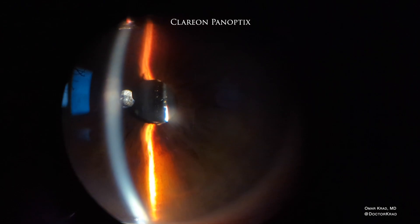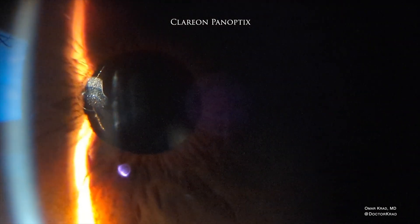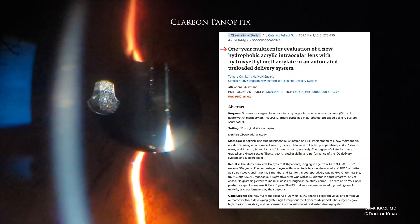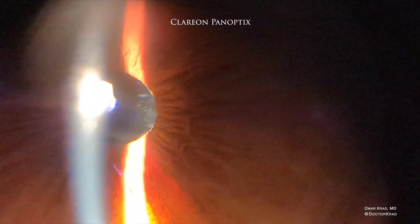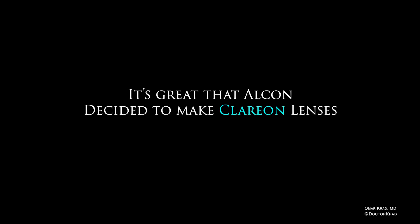Here is a Clarion Panoptix lens that was recently implanted. Over time we'll have to see how these lenses hold up, but studies were done on this material in Japan. In one study published in the Journal of Cataract and Refractive Surgery, after one year there were no cases of glistenings, compared to over 50% with the older material. Another longer-term study followed patients for nine years with no cases of glistenings or surface light scattering — very promising results, though only time will tell.